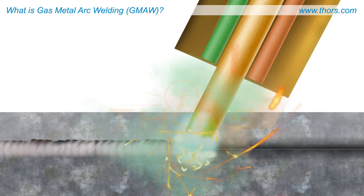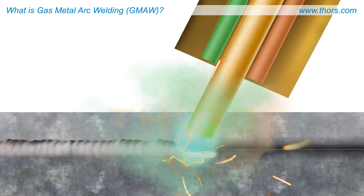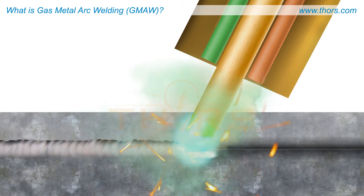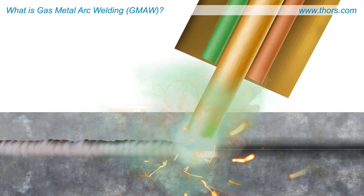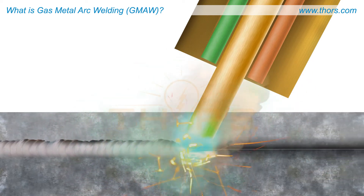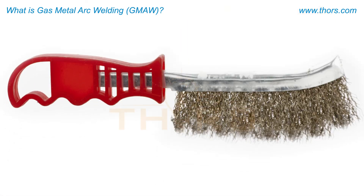Thick materials will require multiple weld beads. Since the weld is made from a solid wire and uses a gas to shield the weld, normal cleaning between weld beads can be accomplished with a wire brush.